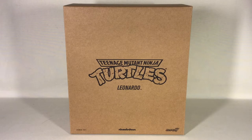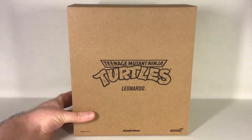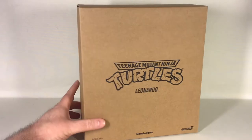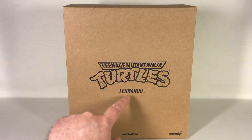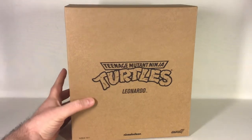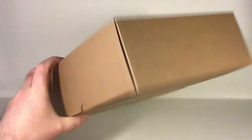Hi guys, this is Svein back again at the SRS channel and today we're gonna have a look at the fourth and final of the four turtle brothers. For the fourth time we're looking at this brown shipping box, and again the difference on it is the name Leonardo, logo, warnings and stuff like that — so we just get that one out of the way.